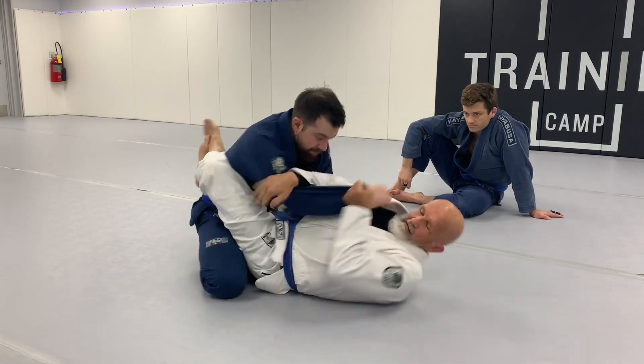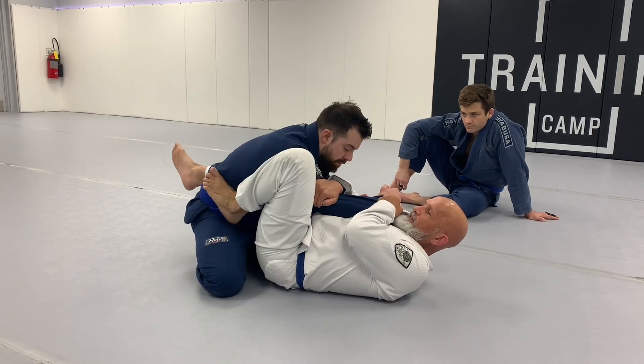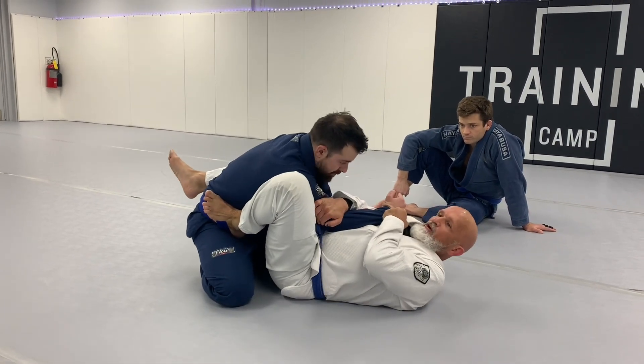So here I go across, grabbing the back of the tricep, put this foot in tight. See how I'm blocking with my knee here? So if you're blocking really well with the knee, you won't have to let go with this left hand.